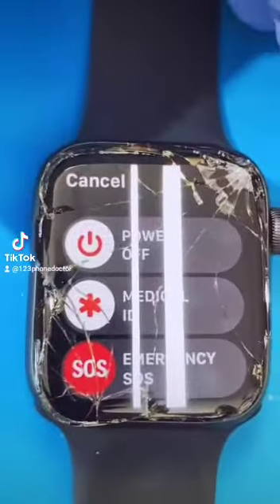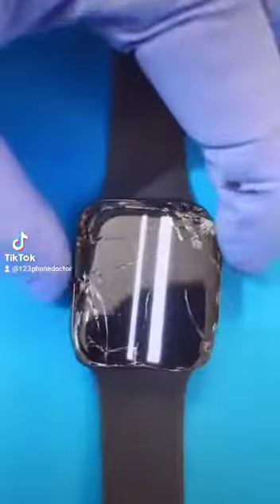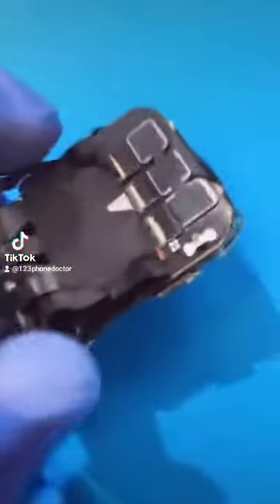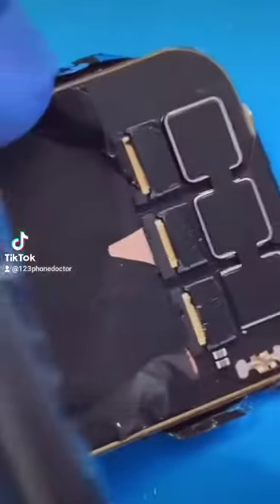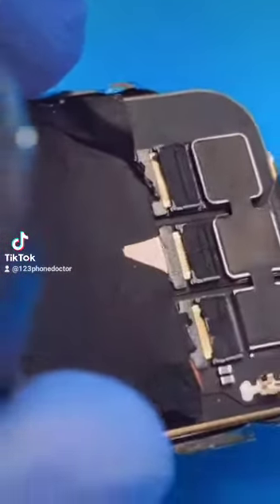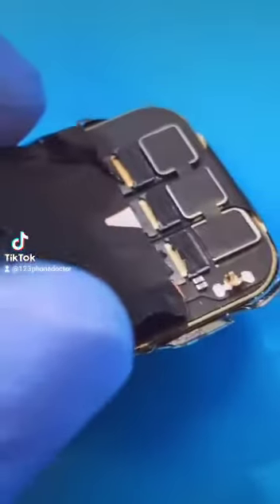Before we begin any repairs, we'll need to power it off. Slowly lift off the grounding straps and the cables for the LCD panel. The next step is to separate and cut the adhesive or the tape that holds these cables into the FPC connectors.